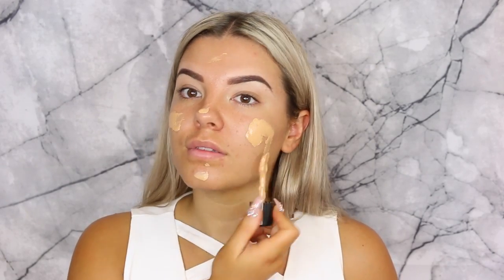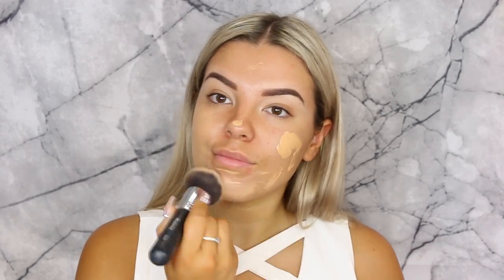For foundation I'm going with the Stila Stay All Day in shade nine, my favorite foundation at the moment, and buffing that all in with my favorite Morphe brush. I still can't remember what the brush is called but I'll leave it listed down below. Just using that to blend the foundation in.